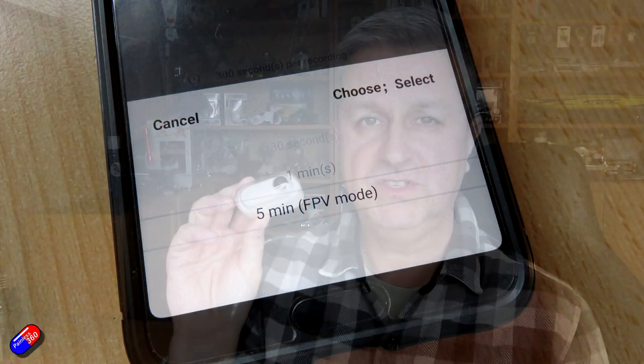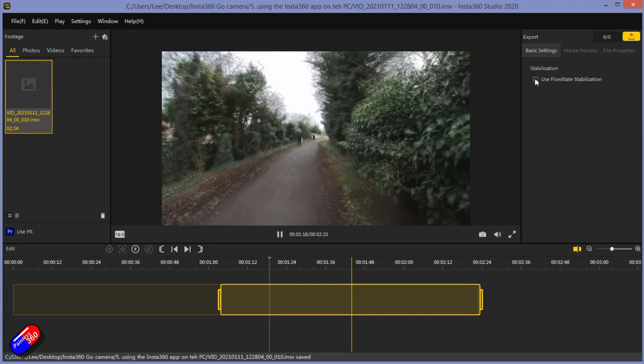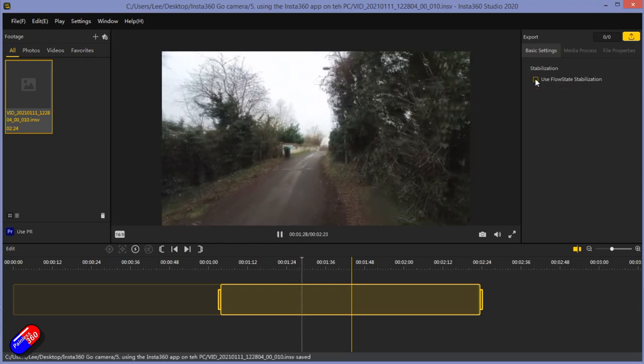There are a couple of limitations if you want to use it for anything other than very short social media videos. First, the maximum video size is only five minutes. There's no ability to change or swap the onboard memory, so once the camera is full, it's full - you'll need to plug it in and transfer the files. You also need to post-process the files since it's not AVI or MPEG; you'll need to use the Insta360 app to edit and produce the video you want. I've also been getting confused by the number of button presses needed for different modes.